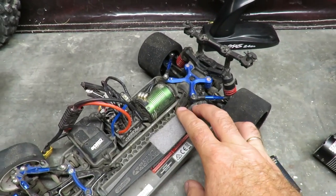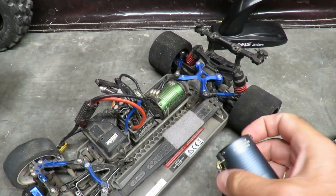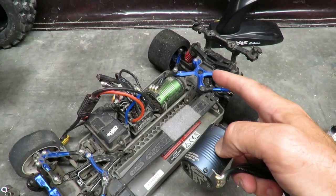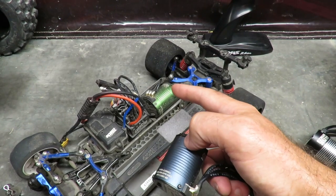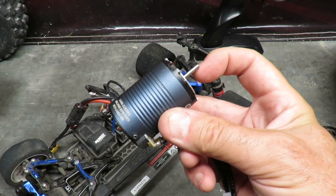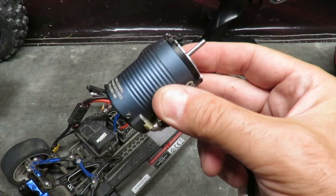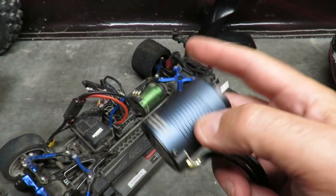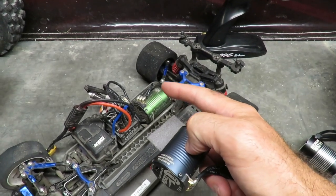Switching to the Vortec 2.0 VXL here - this has got the Castle 5,700 KV motor in it. The 2,400 KV motor would be a direct replacement, but it would go far slower in this car because it's not gaining the revs that the 5,700 KV one is. However, it would be able to turn a far bigger pinion gear and a far smaller spur, so you could potentially get close to the speed because it's got more torque - the power is lower down in the rev range.